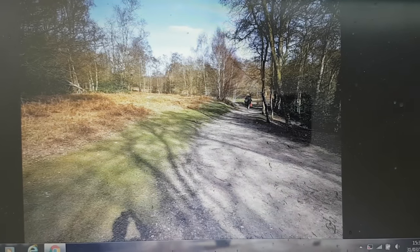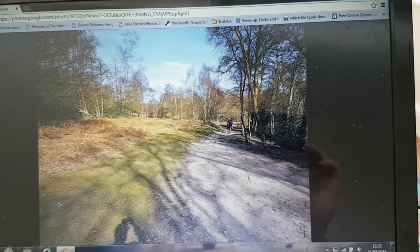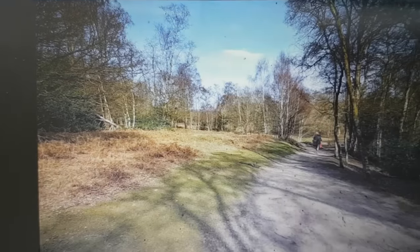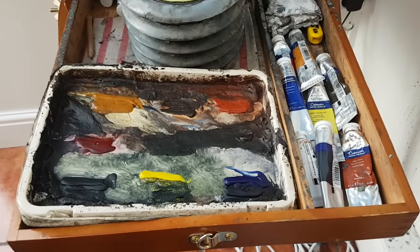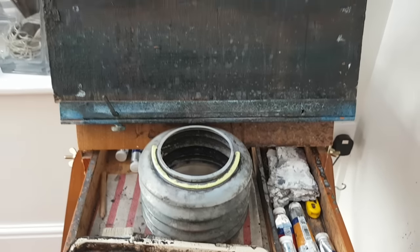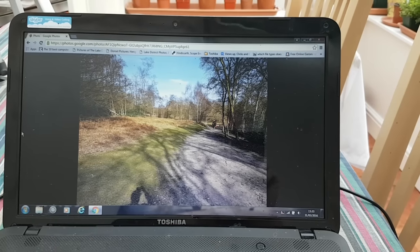Here's another photo I took when I was strolling around Sutton Park over the weekend. We've got quite a high horizon line but some nice foreground shadows there we can have a go at. All the usual gear — you'll see a whole list of materials in the video description. So a quick look at the photo and let's get started.